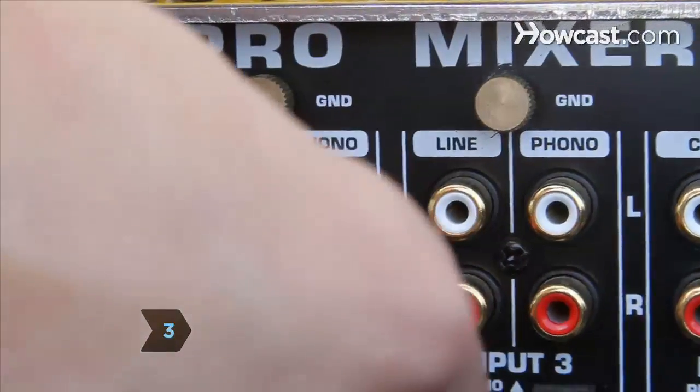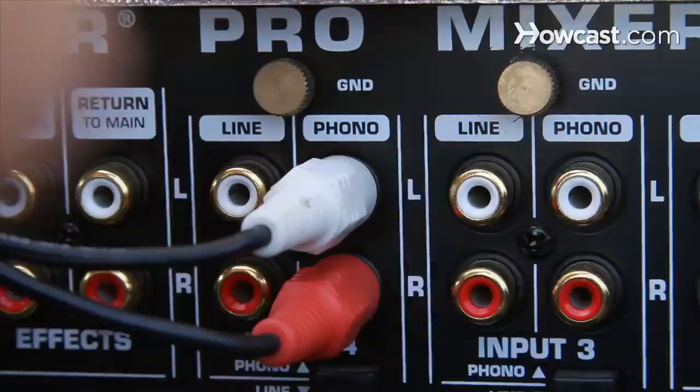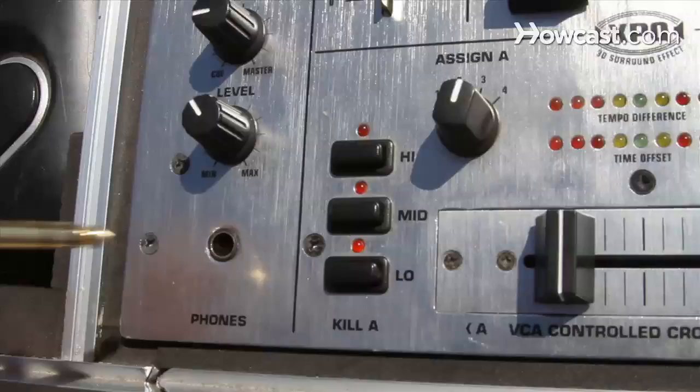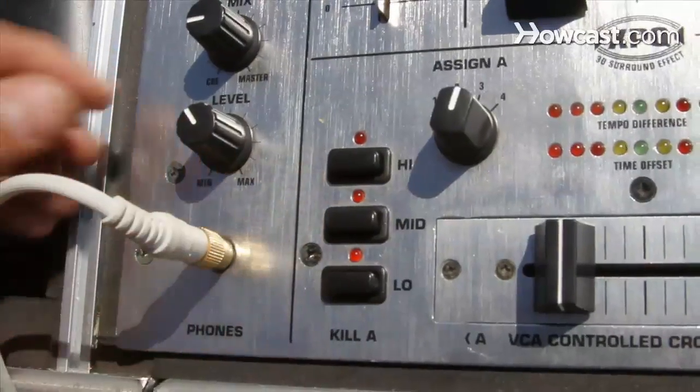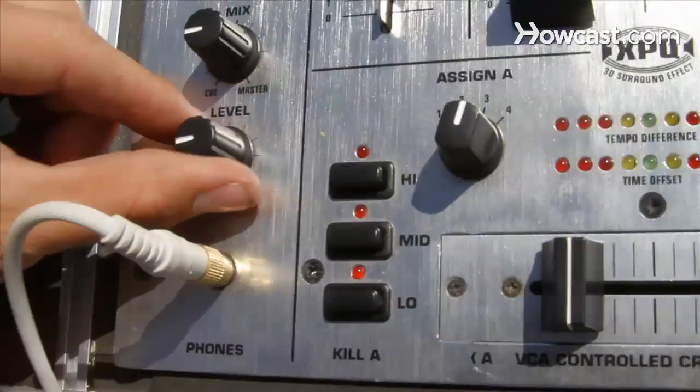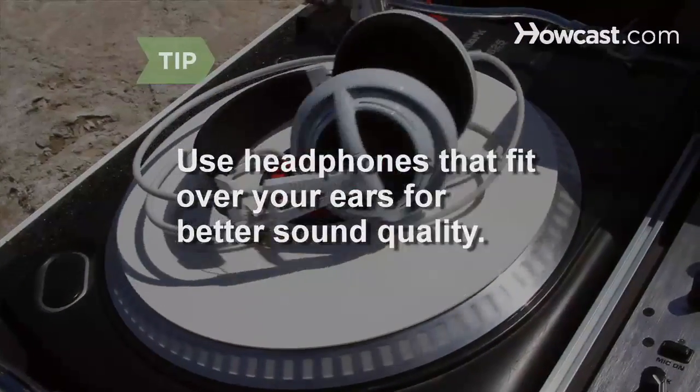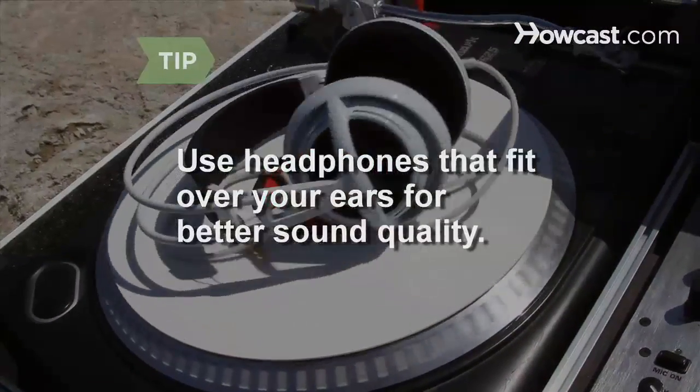Step 3. Connect the turntables to the mixer's input, and the mixer's outputs to the external speakers using RCA or other appropriate cables. Plug your headphones into the headphone jack — it has a separate mix you can adjust without affecting the music in the external speakers. Use headphones that fit over your ears rather than earbuds for better sound quality.